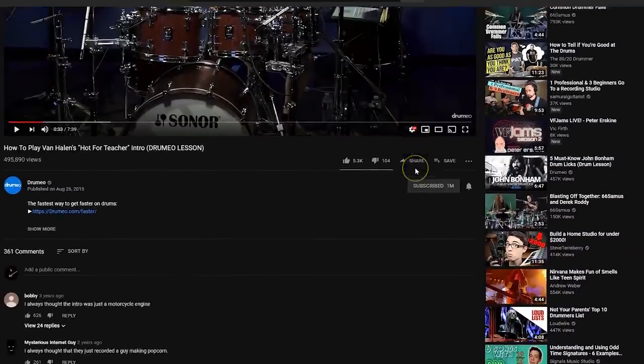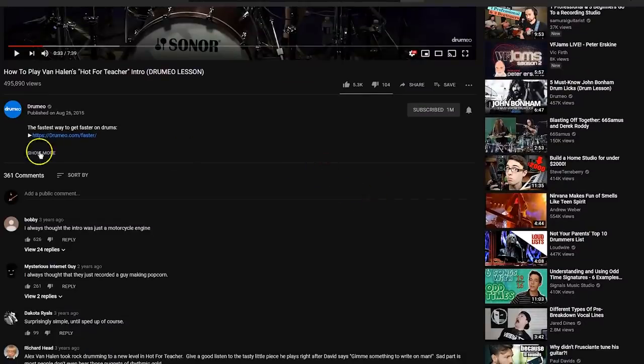Welcome guys to five impossible fills that sound hard because they are. To keep this video short, fun and entertaining, I'm just gonna play the fill, slow it down, and then link a video lesson to all of these in the description. So if you want to learn all these fills in more detail, check out those videos from other creators and support them as well. Let's dive in.